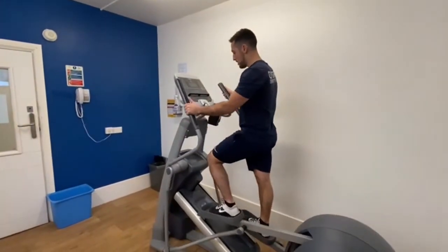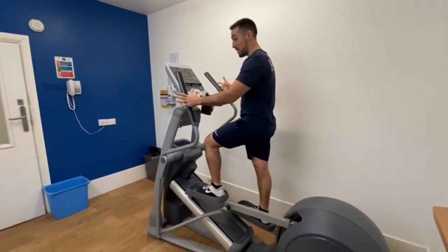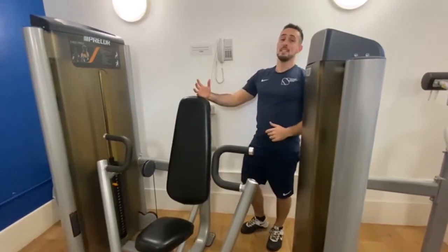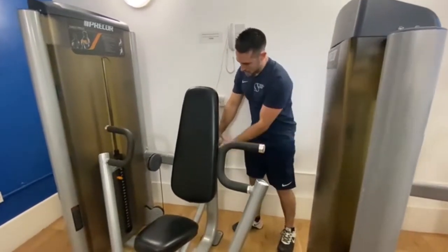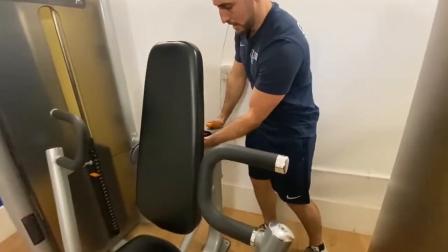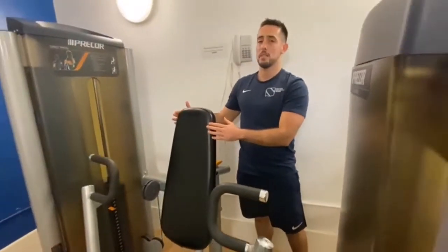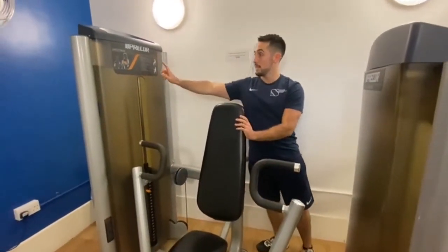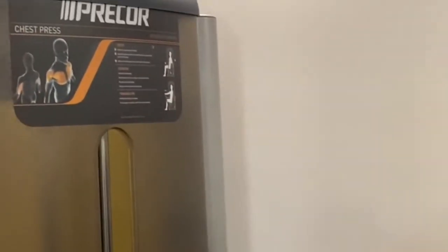On the way out, just make sure that you're still holding yourself to the machine, make sure it actually stops, and be careful on the way out. Exactly the same as the leg press, press the lever down and the seat can go forward or back. If you need any help, everything is explained here, and if you need any further help, just look for someone who can assist you.